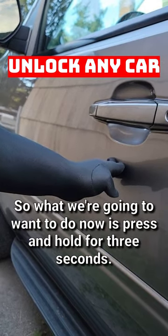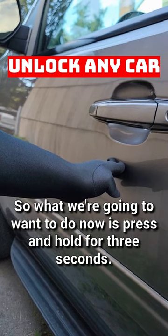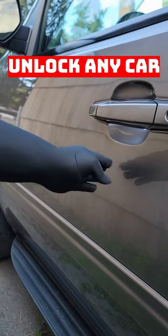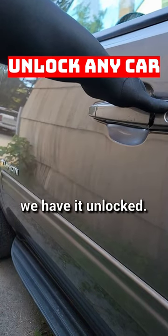Okay, I found the pressure plate. What we're going to want to do now is press and hold for three seconds. One, two, three. And just like that, we have it unlocked. Thank you.